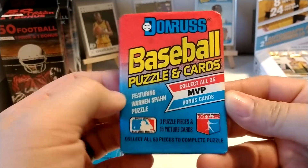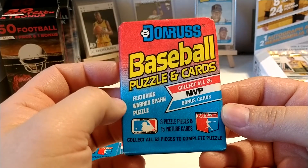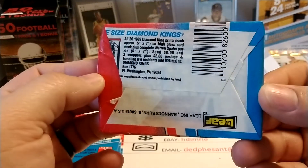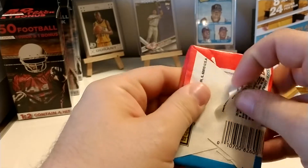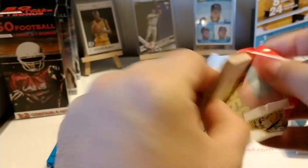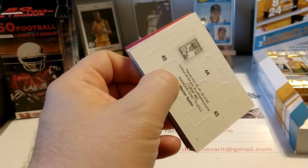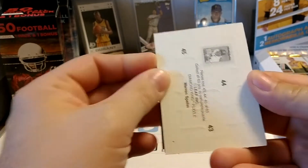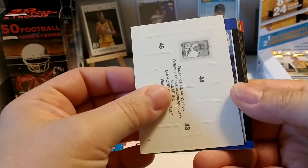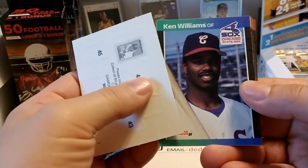We're up to 152 subs, so thank you to all the new people that have been subbing into the channel. What I like to do when I open packs is show you the front of the pack so you have an idea of what the product looks like — whether it's a pack, a box, or whatever. I always try to show the odds if there are odds on the pack, and any gimmicks or promotions involved. Of course, the '89 Donruss comes with the Warren Spahn puzzle pieces — we'll try to get that put together at some point.